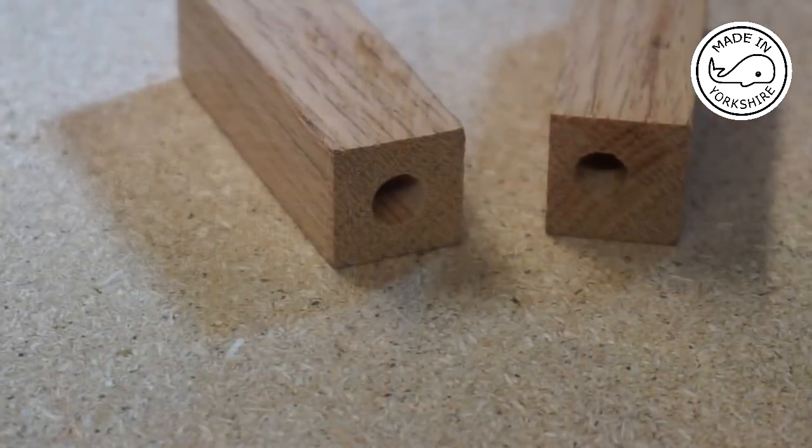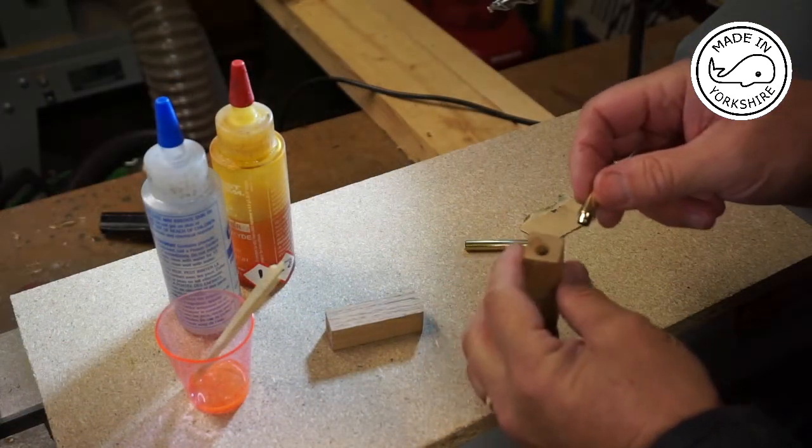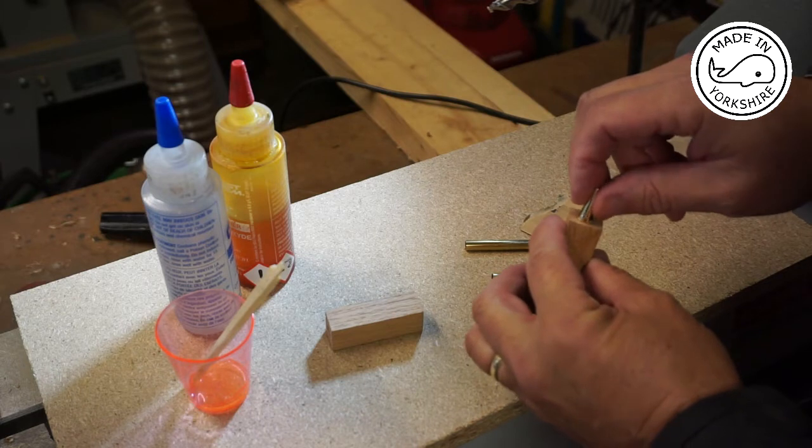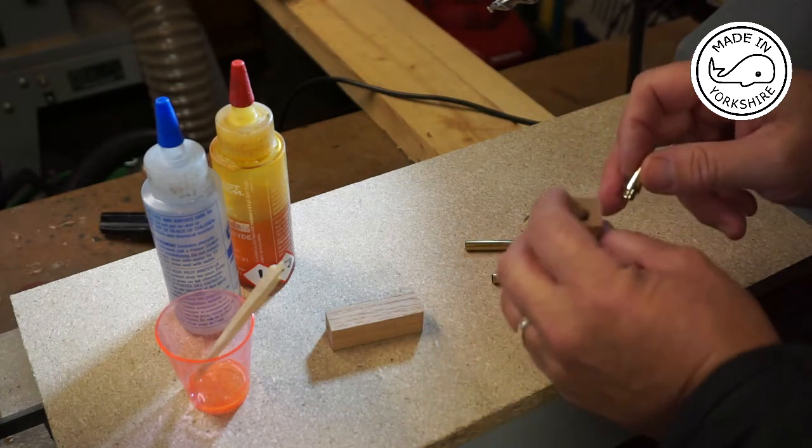Well, this is turning out to be a bit of a disaster. The first piece was fairly central but the second piece has just run out of centre. Maybe I would have been better off spending some time making a jig and doing it on the drill press. Having checked the pen kit, I think I might be able to get away with this hole being so far off centre.